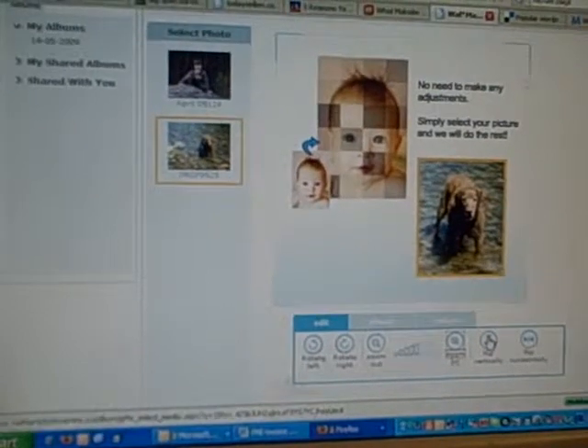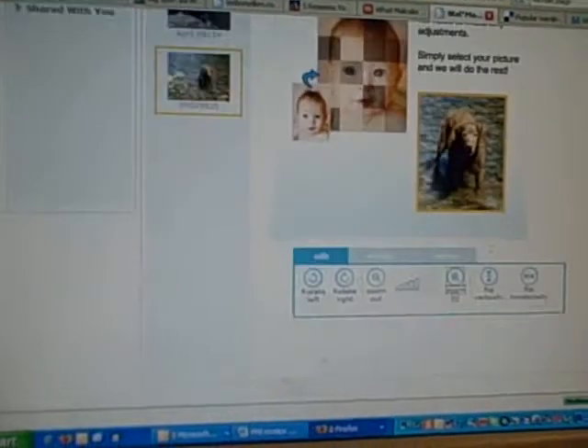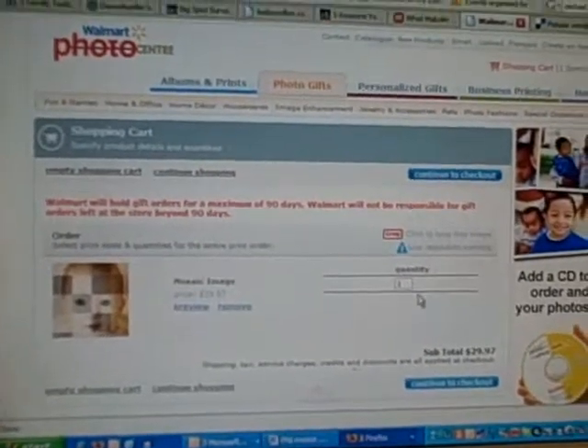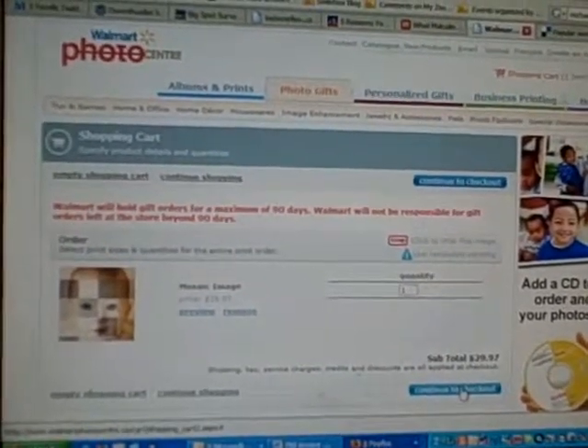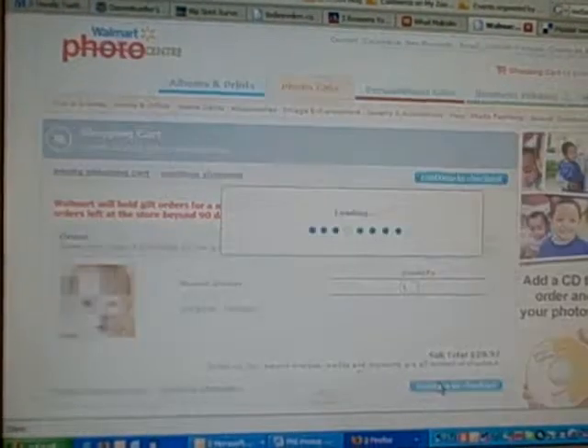It gives you the options to flip it, to rotate it, all those things. And then I'm going to add it to my cart. And I'm done — I just go to checkout. So a little mosaic shot of buoy is going to come in the mail. So cool.